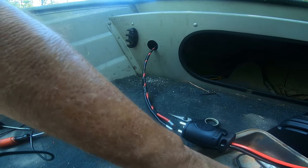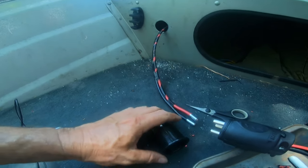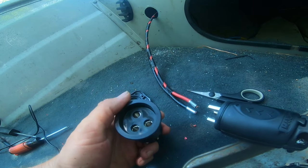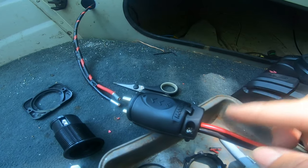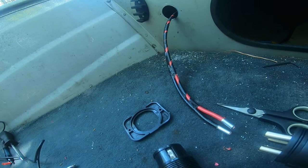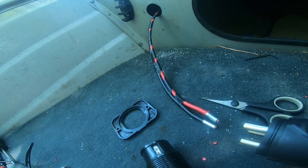This bracket has a cutout on top for the waterproof flap, and there's a thumb set for the top. Most importantly, remember: red on the same side as red, black on the same side as black. It sounds repetitive but that's going to keep us from having sparks — and the only sparks we want are big crappie in the boat.